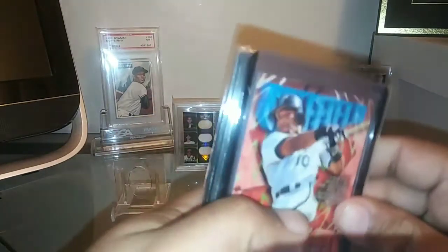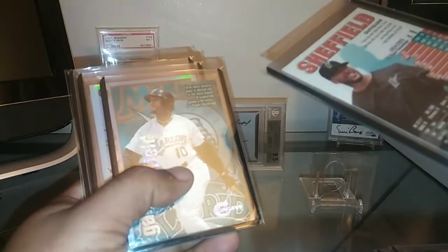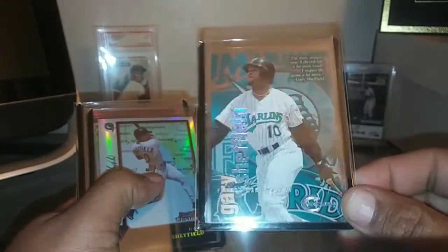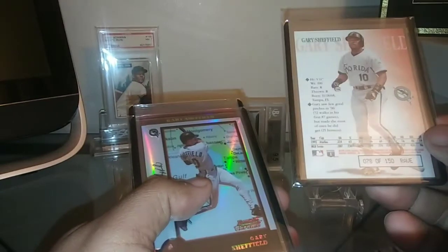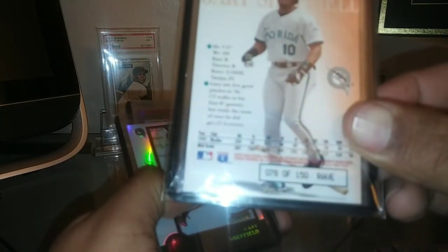I had these Raves already — this one is the one from '98, beautiful, and then the one from '97. Just a lot of shine. Each one of these is short printed out of 150. And then the newest one I got is this guy — this one is really really tough. This is the 1996 Rave. I just could not find this one no matter how hard I looked, and finally there was a guy that listed one and I was able to get it. Short printed out of 150, card number 78 of 150. Just an awesome card — glad I can add that to the Sheffield collection.